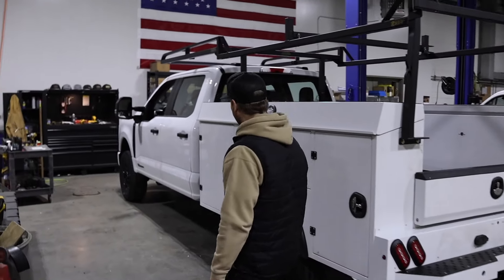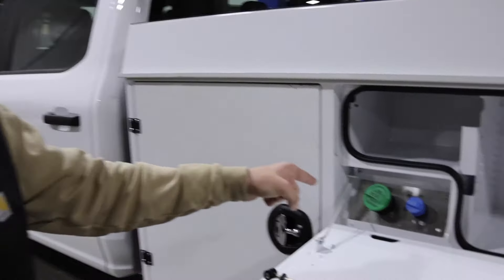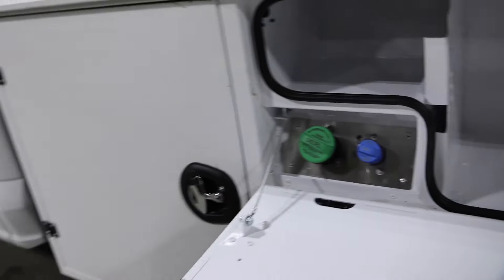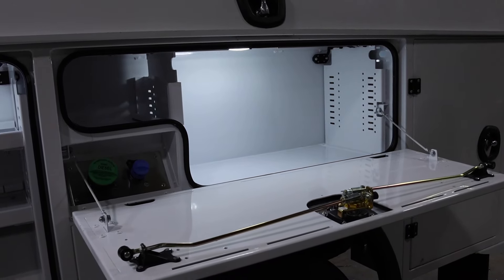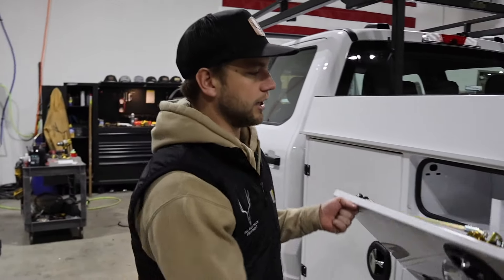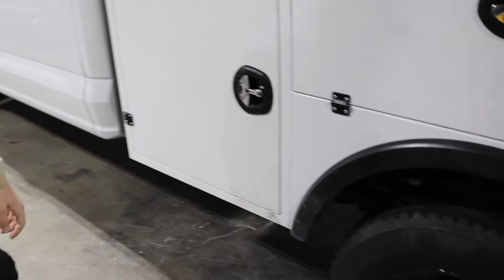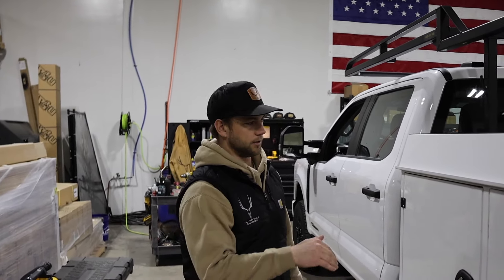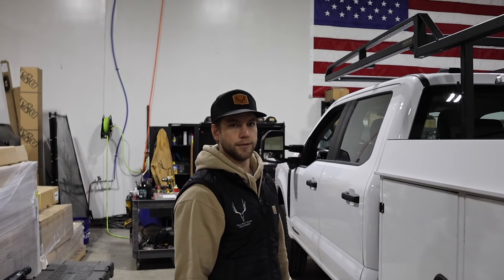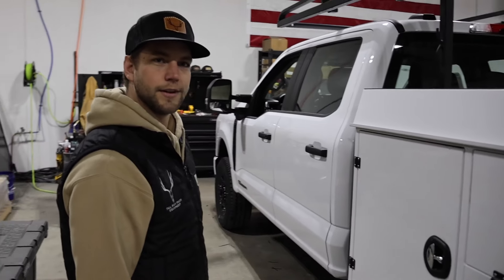Another nice feature about these Milrons is they put the fuel in the compartment, so it'll be locked up and nobody can steal or tamper with your fuel. It'll have a nice gravity feed into the tank. A lot of times you'll see them mount it right on the outside, and when it's right there you don't get a good feed into the tank and it'll sometimes back out. If someone wants to steal fuel, they won't even know where to look for it.